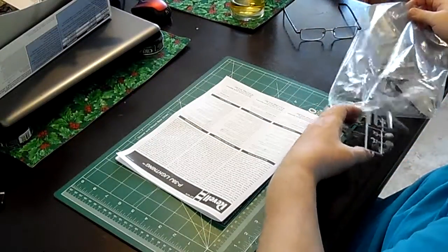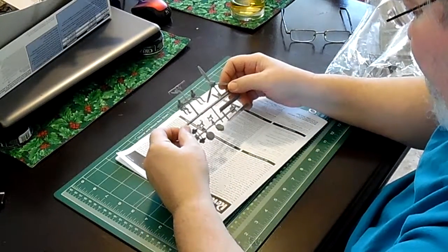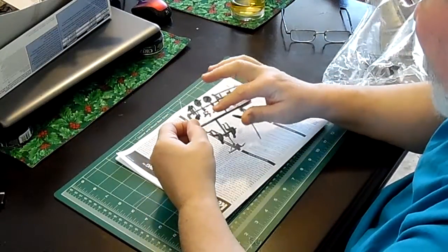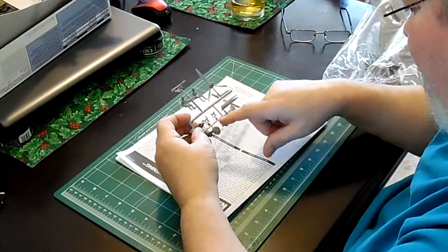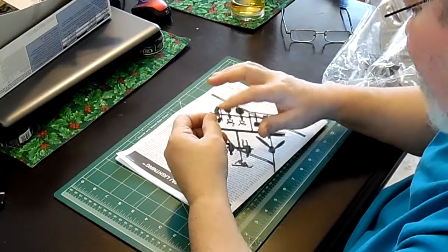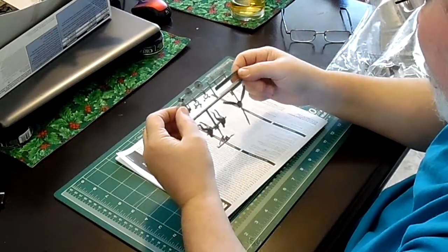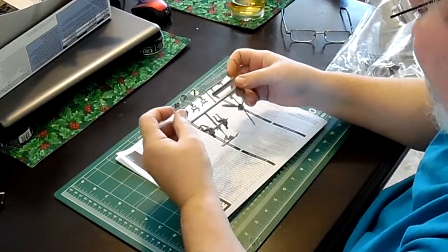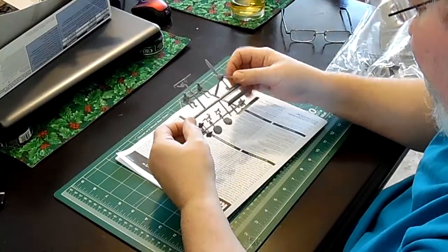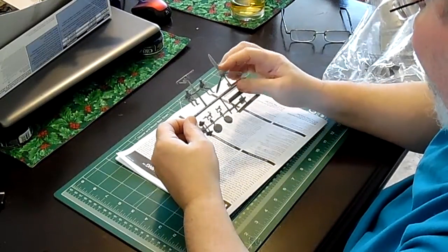And another sprue with some flash. We have some more chin covers, propellers, and these appear to be propeller backings. These, I believe, are air scoops which would go in the engine compartment. We have some gear doors, what looks like a landing gear leg, a couple of pilot figures, and then a propeller.